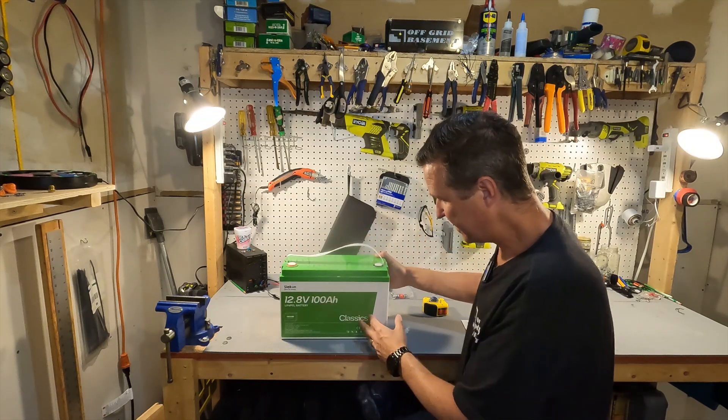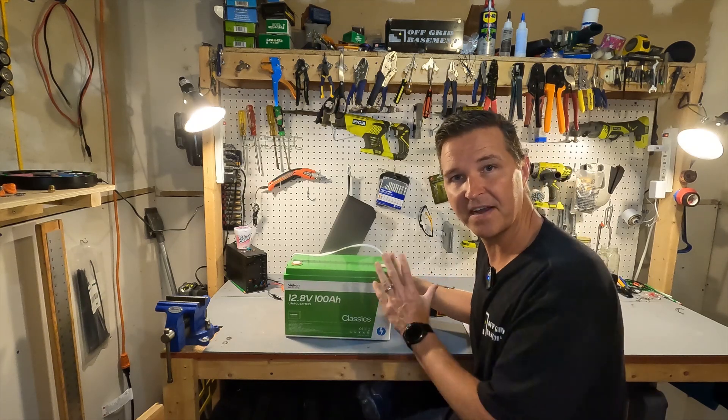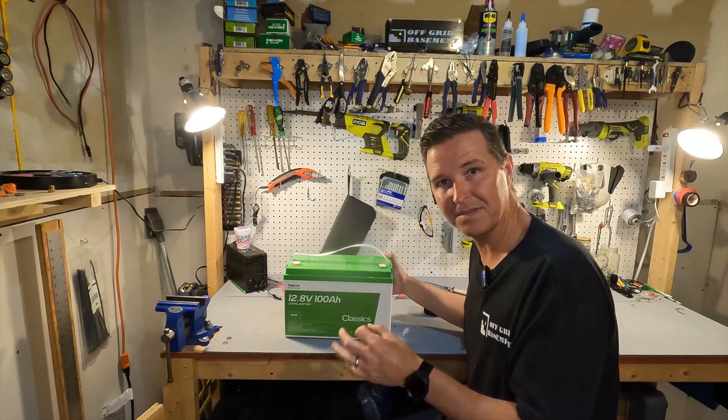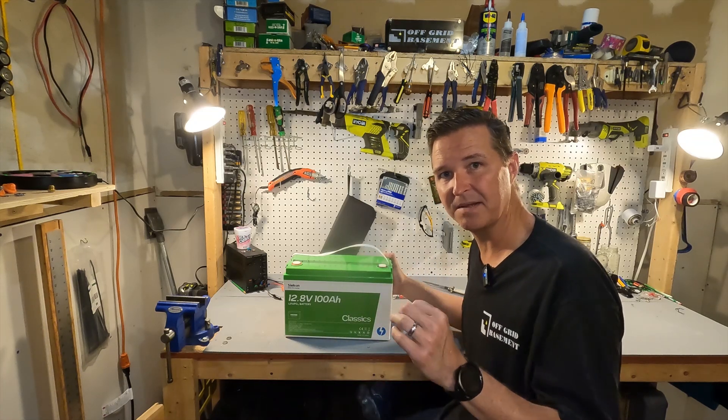The design of the battery is all green and white — there's not much going on, just a label on the front. It's very basic. Like it says, it's a classic lead acid replacement, so it's not going to have a lot of bells and whistles. It's just going to be about capacity.